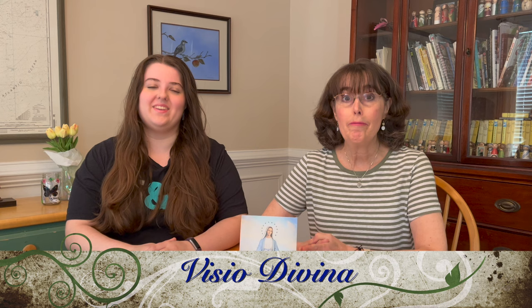Hi, I'm Jennifer, and this is Kate, and today by viewer request, we're sharing some of the ways that we like to pray with sacred art, otherwise known as Visio Divina. We're definitely art lovers here, and there are many different ways to pray with art, some more official than others, but today we wanted to show you how we do it.